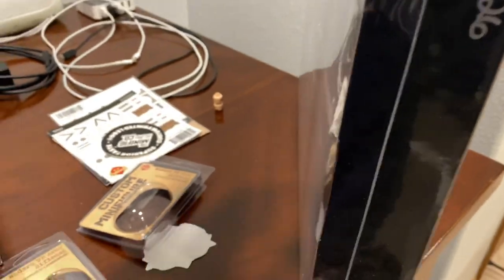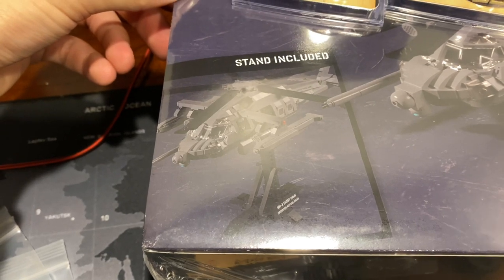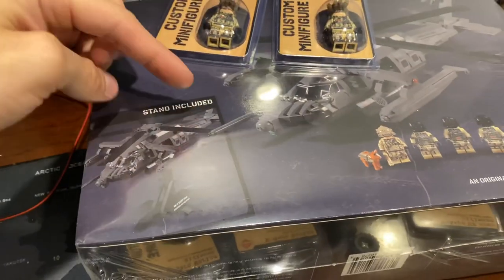This is the MH-60S Seahawk Multi-Mission Maritime Helicopter from Brickmania, also one that I've been really meaning to get. This one has a really cool color scheme and just looks sick in general. It comes with a stand, so it will be more of a display piece, but you can take the stand off and it has sliding doors.